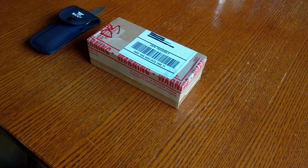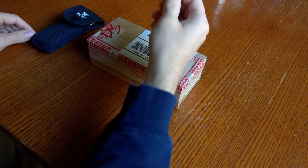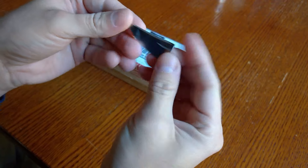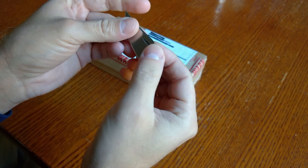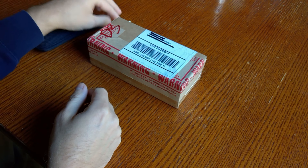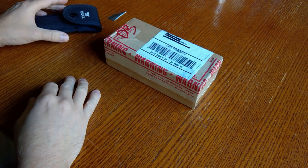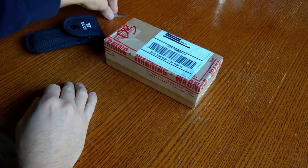I don't even want to get into it, but I somehow broke the very tip of my 110 — you can see that right here — I broke halfway down the blade. It was just misuse on my part; I was doing something I probably shouldn't have done.